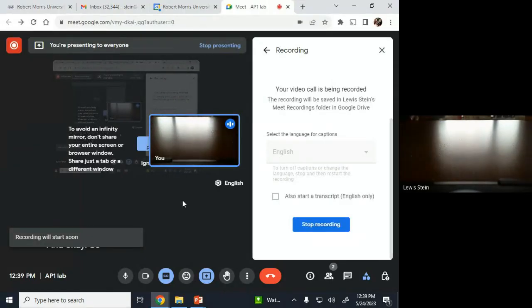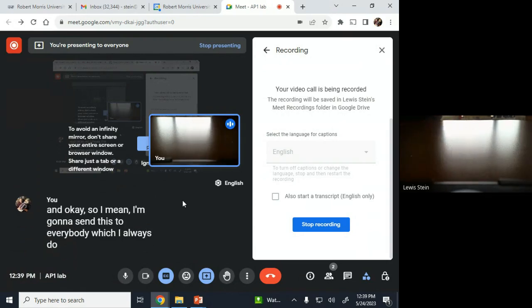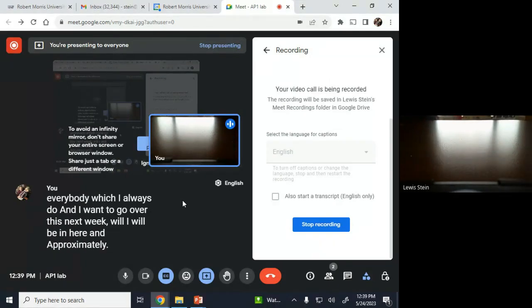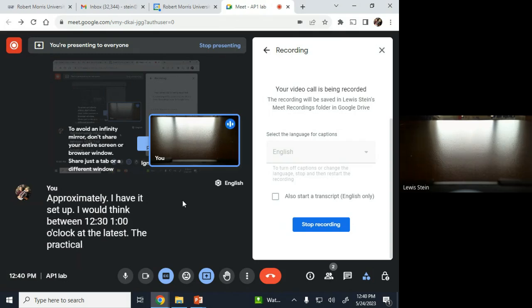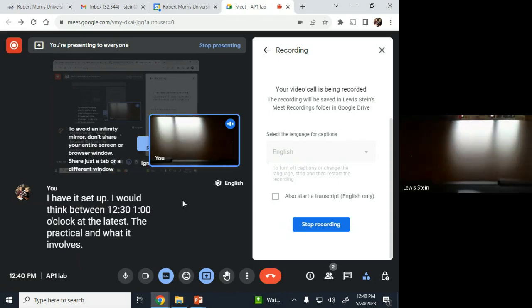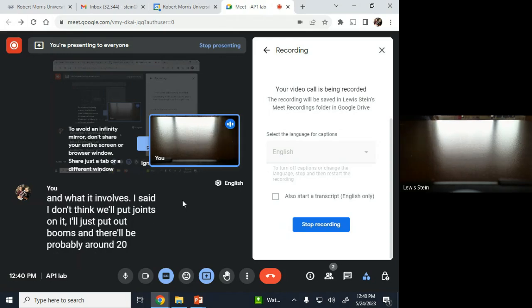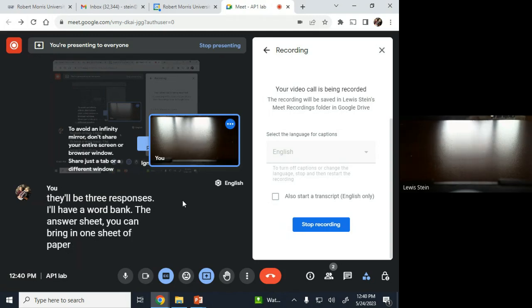I'm going to send this to everybody, which I always do. Next week I will be in here and approximately set up between 12:30 and 1 o'clock at the latest. The practical involves about 20 stations where you'll have to identify a bone and one or more features. I'll have a word bank, and there'll be probably around three responses per station.